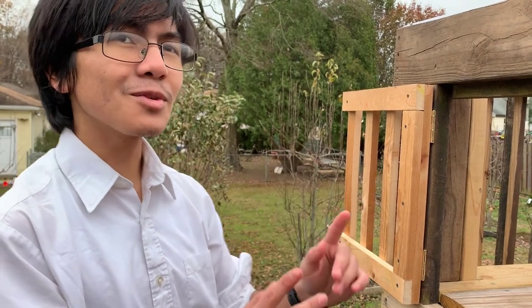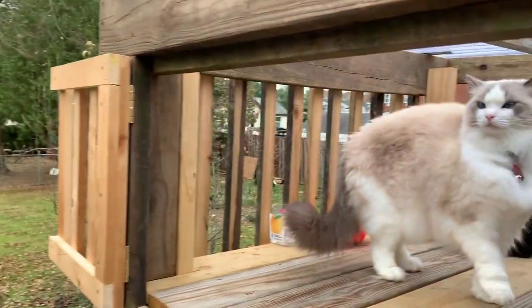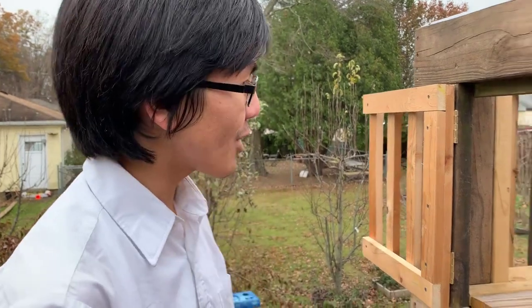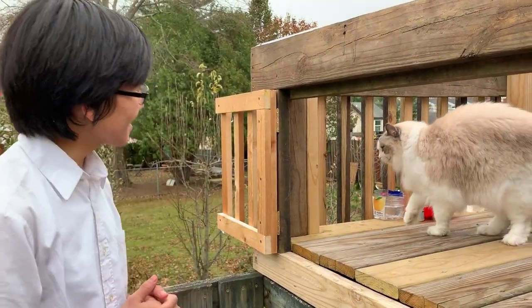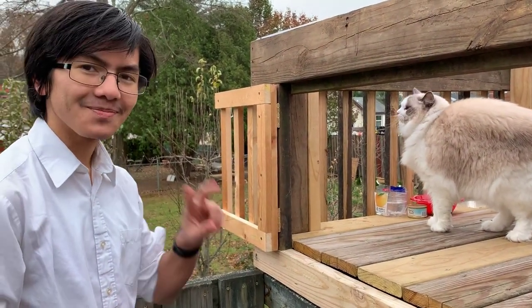That's it for the 2019 summer backyard projects videos. Like I said, it's already nearing winter and you can see that time has definitely passed. I'm Aiman — thanks for watching, please like, comment, and subscribe. Check out those videos on HiCU cameras if you haven't. That's Bella signing out — meow!